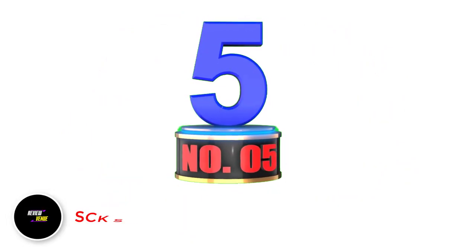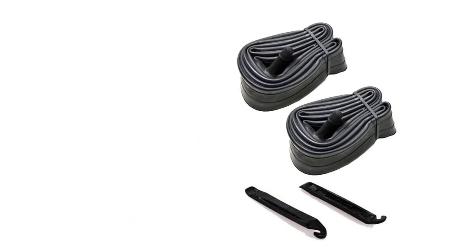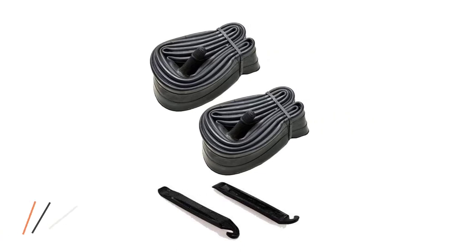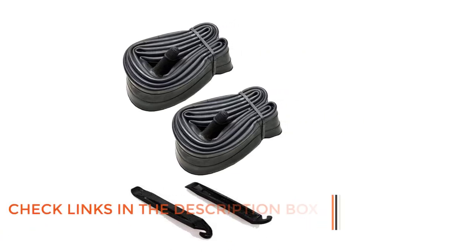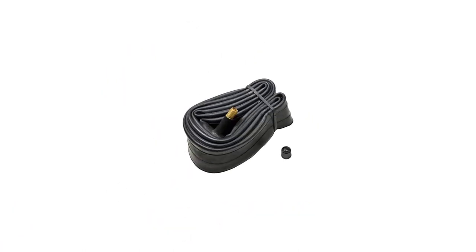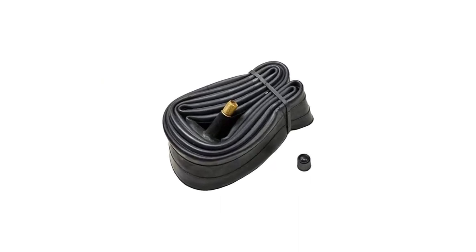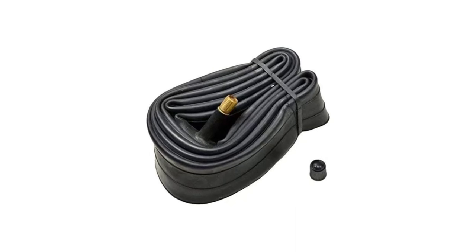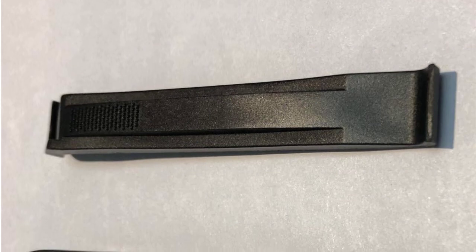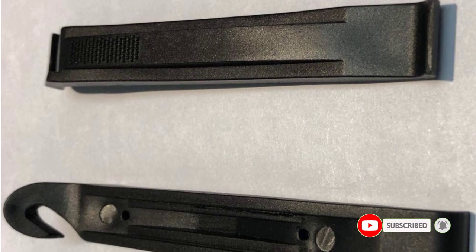Number 5: SCK Schrader Valve MTP Inner Tubes. The SCK Bike Inner Tube is an excellent choice for bikers who value quality and durability. It is made of high-quality butyl rubber, providing heat resistance, air tightness, and durability. The package includes two inner tubes and two tire levers, making it easy to replace punctured tubes. Installation is also made easy with the included installation guide. Although the valve stem may be slightly smaller than other inner tubes, it fits well with most bike wheels, so make sure to check your bike wheel measurements before purchasing. One minor drawback is the absence of a valve cap, but this can easily be remedied by using an old one.